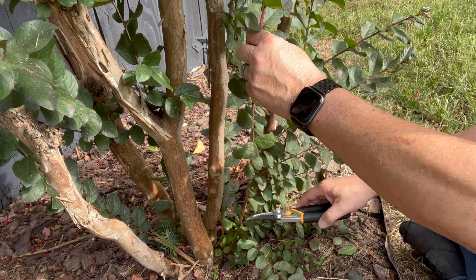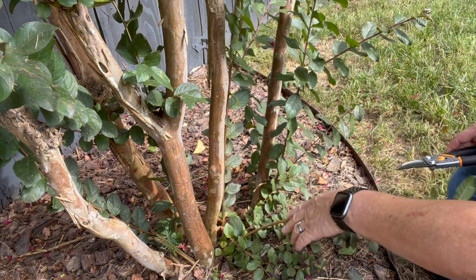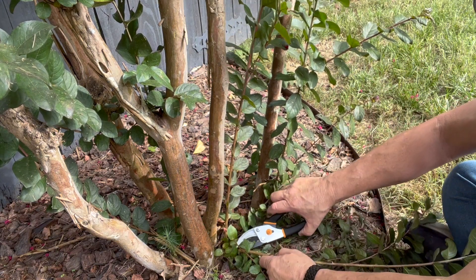To prune these away, you want to cut them as close to the ground as possible. You may have to cut them a couple of times.